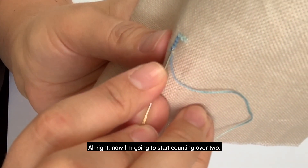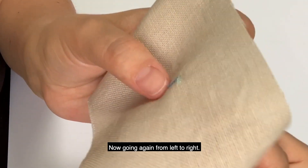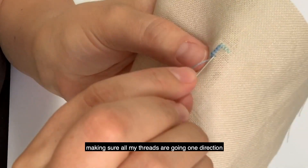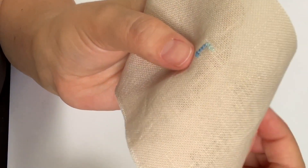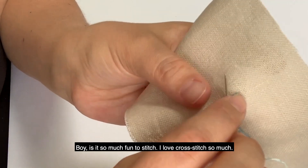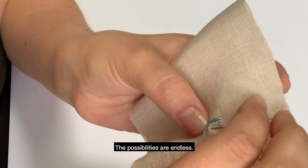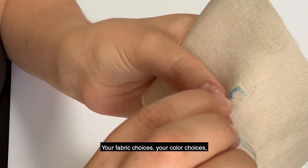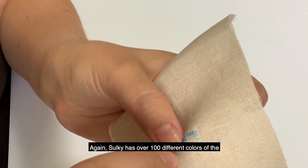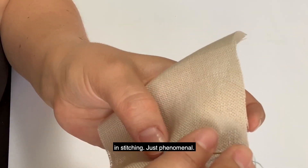Now I'm going to start counting over two again, going from left to right, making almost a box shape, making sure all my threads are going one direction. Cross stitch is so much fun — the possibilities are endless with your fabric choices and your color choices. Sulky has over 100 different colors of the 12 weight cotton petites to choose from.